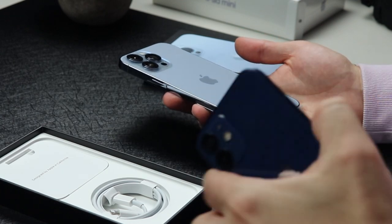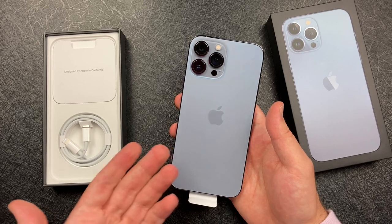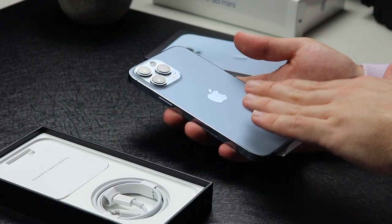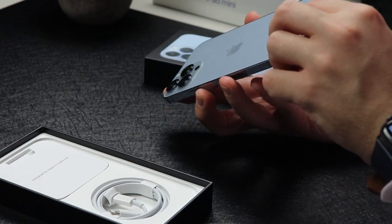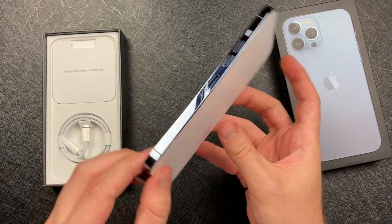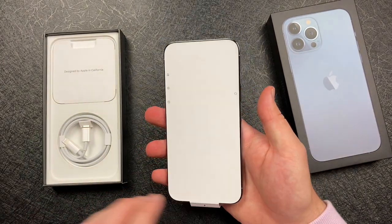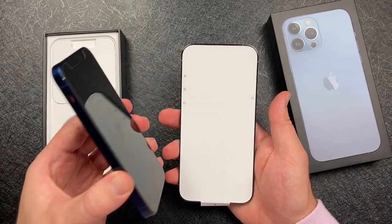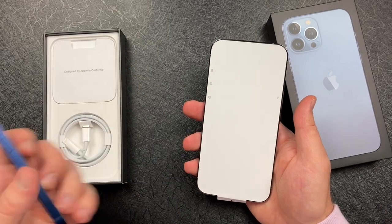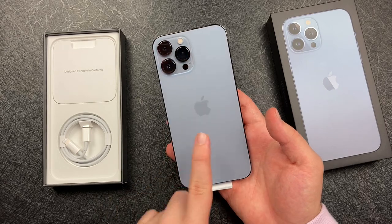It's not what rumors and leaks predicted — sometimes it's better to stay away from those because they hype you up. This is a new color; there's no bronze for the 13 Pro or orange for the 13. I really like the matte finish on the back, but the stainless steel sides attract so many fingerprints — I barely held this phone and they're already everywhere, compared to the aluminum sides on the 12 Mini and 13. I wish it had matte railings all around.